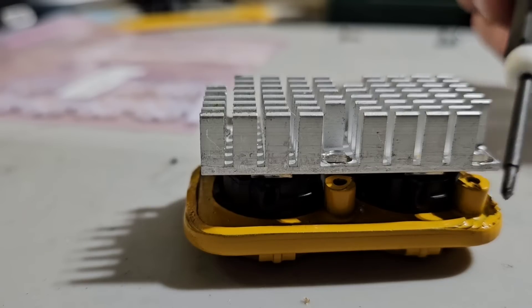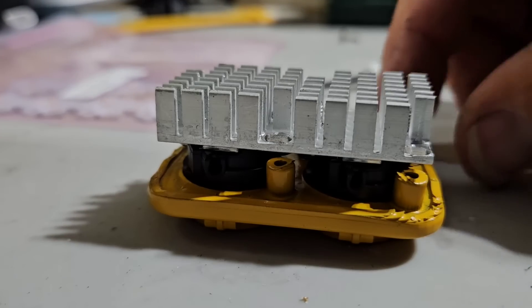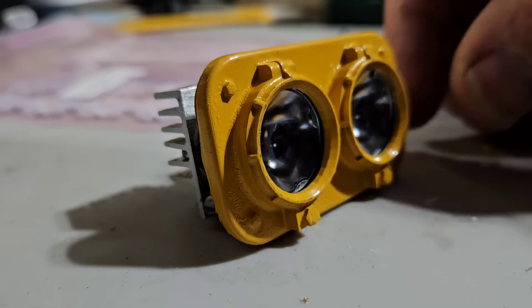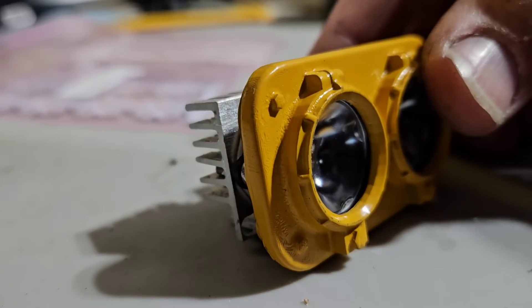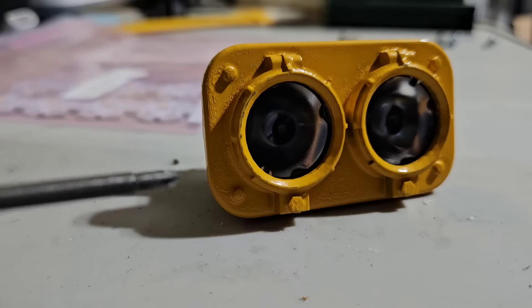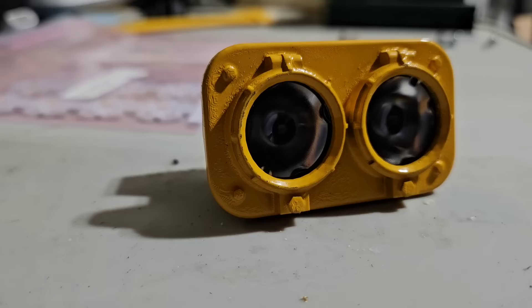I pulled these bosses in when I designed these headlights. These right here are basically what you might call factory seconds because they didn't print right on the corner, so these are for one of my own projects. When I was designing them from EMD headlight bezels — looking at pictures and references — I was able to get more detail in the 3D print than I got from the brass parts I used to buy. That's why we're printing these.